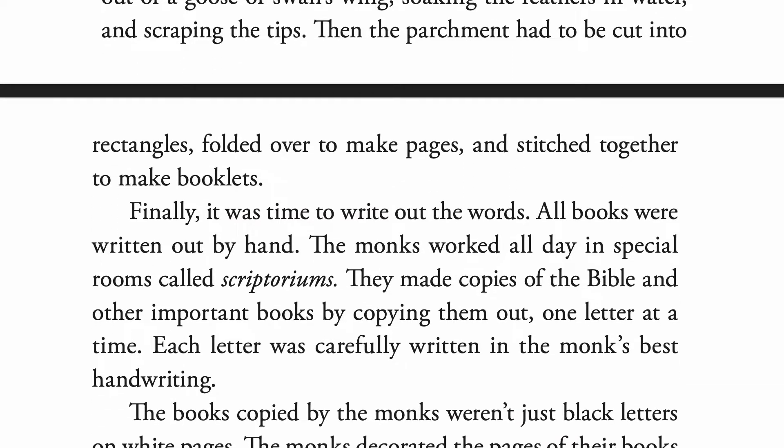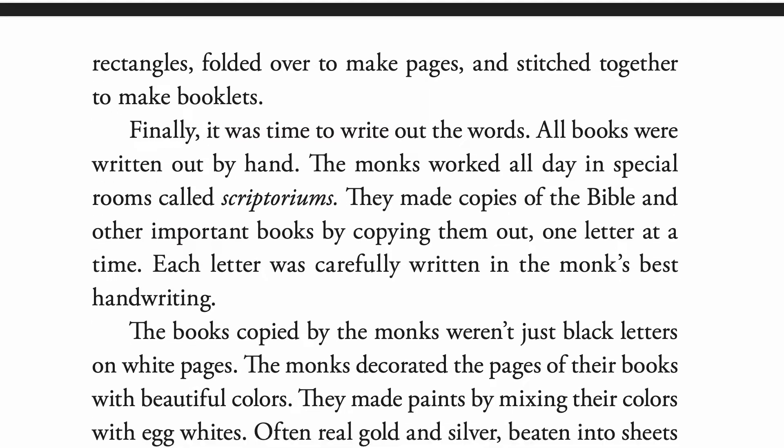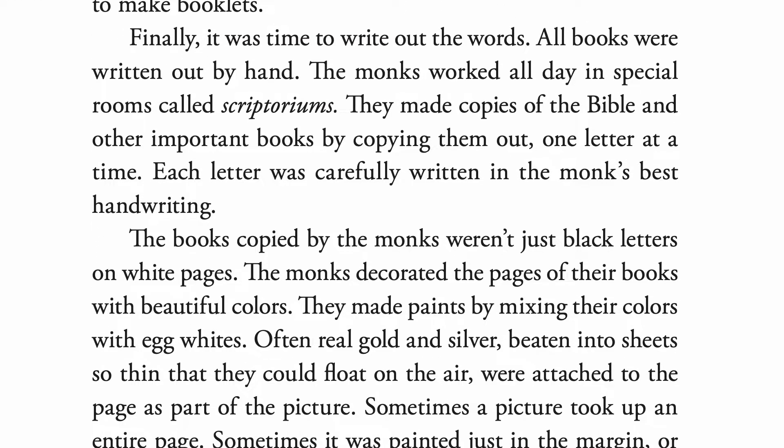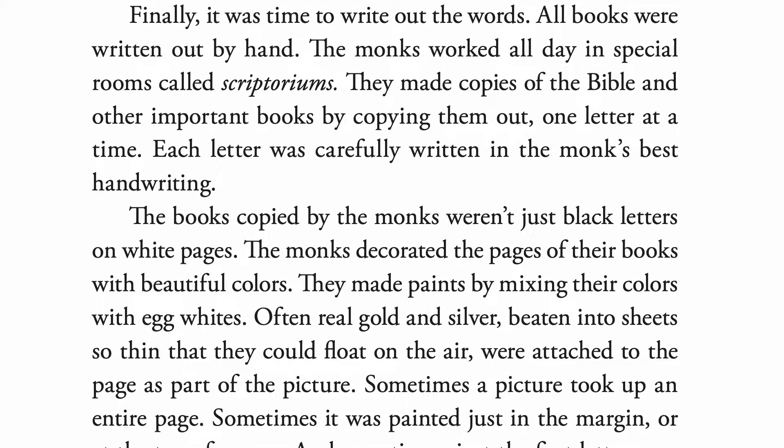Finally, it was time to write out the words. All books were written out by hand. The monks worked all day in special rooms called scriptoriums. They made copies of the Bible and other important books by copying them out one letter at a time. Each letter was carefully written in the monks' best handwriting.